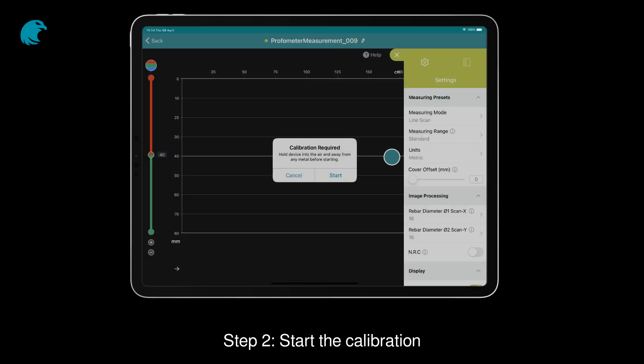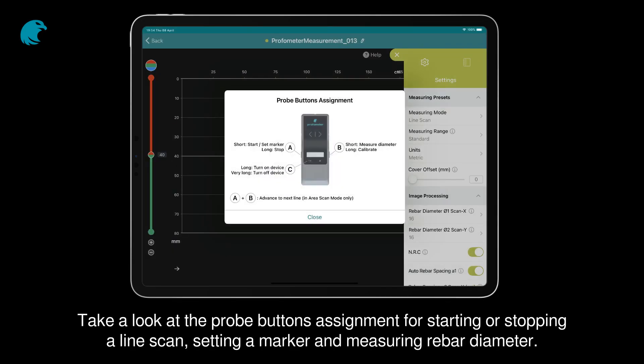Step 2. Start the calibration. Take a look at the probe buttons assignment for starting or stopping a line scan, setting a marker, and measuring rebar diameter.